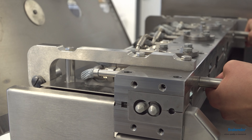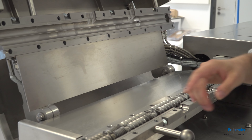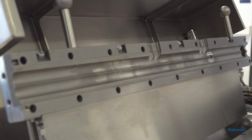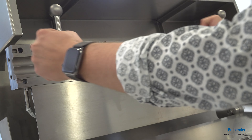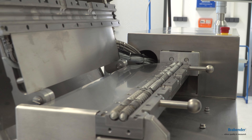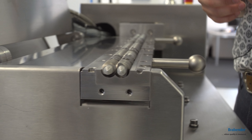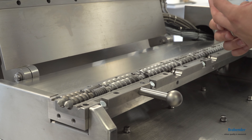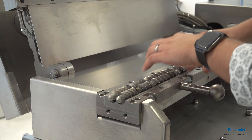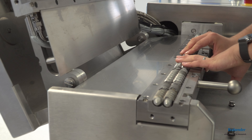Another huge advantage of our compounder systems is that by removing only these eight screws — four on top and four at the bottom — you have the possibility to detach the whole liner. This comes in handy for customers who want to use the compounder for two completely different processes: one that is very abrasive and one that is very corrosive. For these processes you need different steel grades, and therefore you can simply detach and replace the liner as well as the screws with different steel grades instead of buying two separate systems.